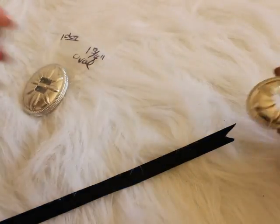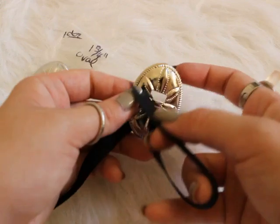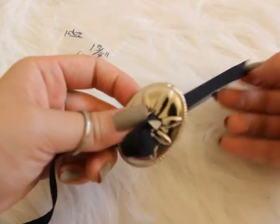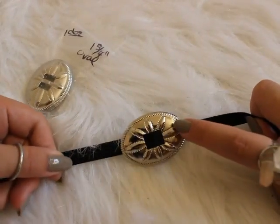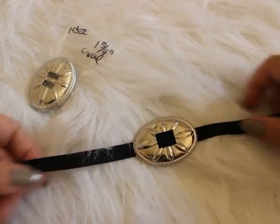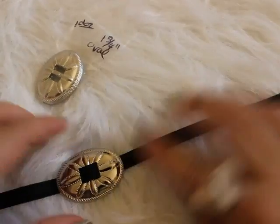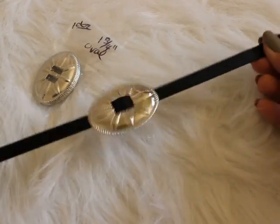The last step is to take your concho and loop your ribbon through the holes that are in the concho. You can find this concho specifically almost everywhere on eBay, so it's basically going to look exactly the same. You can put as many conchos as you want on here, but for this tutorial I just wanted to put one.